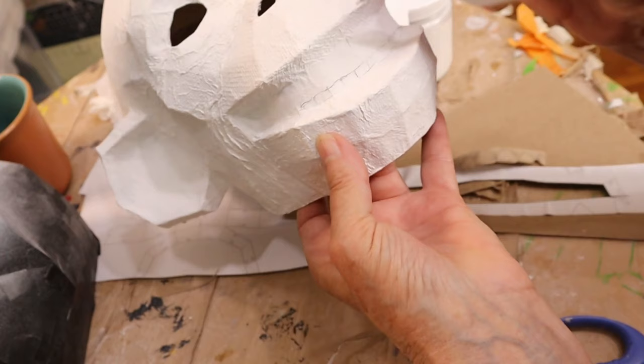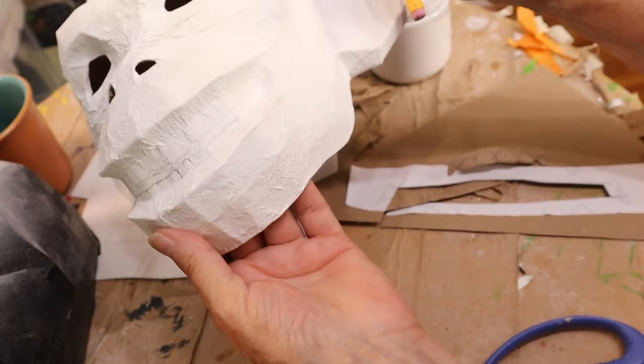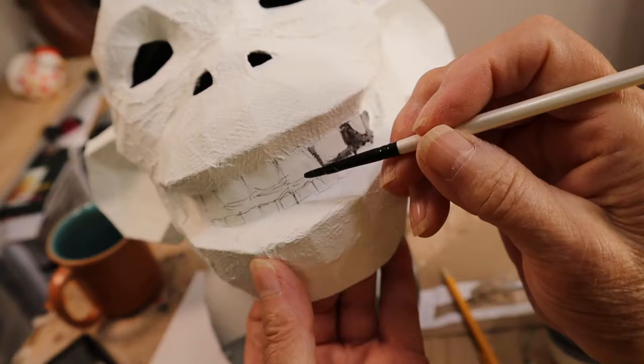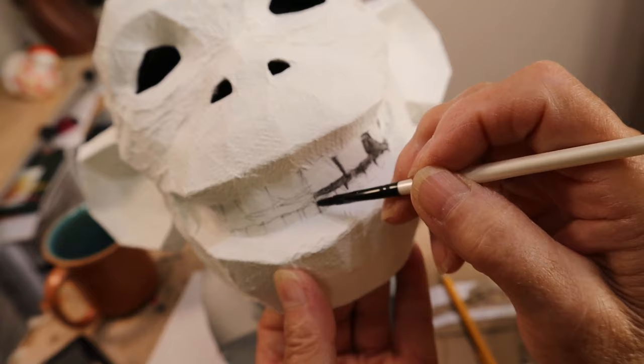When the gesso was dry I drew some teeth on with a pencil. Now if you aren't a primatologist — and I'm certainly not — it's actually kind of hard to tell if a chimp is smiling because he's happy or showing all his teeth because he's scared. So I looked through a whole bunch of photographs and found something that looked like a real smile, and that's what I penciled on. After the teeth were drawn I went back around them with a dark gray, and I'll also go back over that gray to make it a little bit darker.